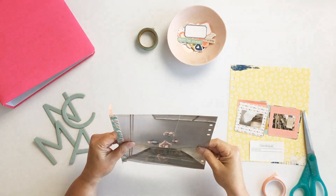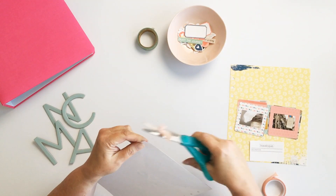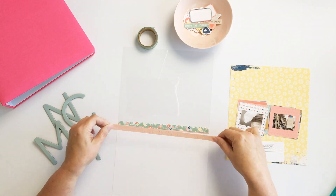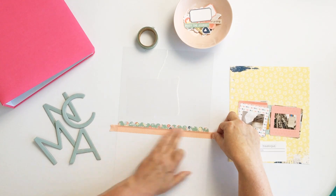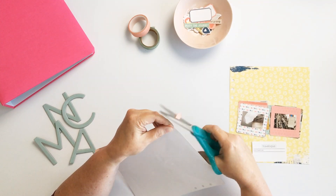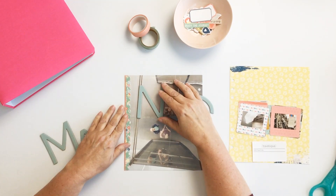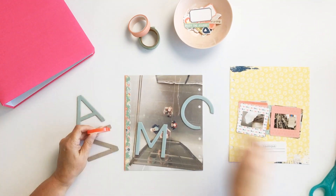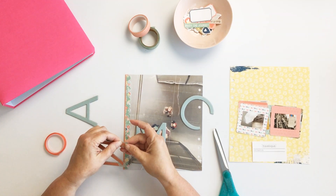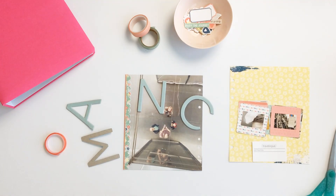The letters I'm using are older Ali Edwards chipboard pieces. I chose them because they sort of blend with the greens and teals in this collection, and they'll sit pretty bold on top of the transparency. I wanted to highlight where we are — it's sort of the title — but not obscure the photo too much. I also wanted it to feel a little bit edgy.